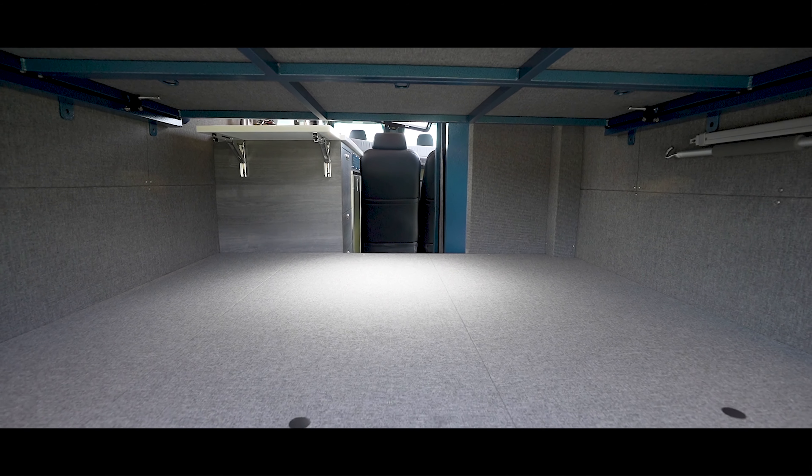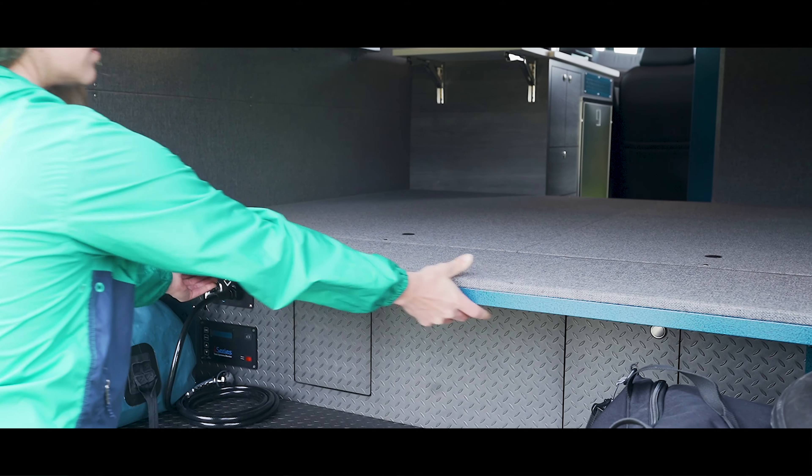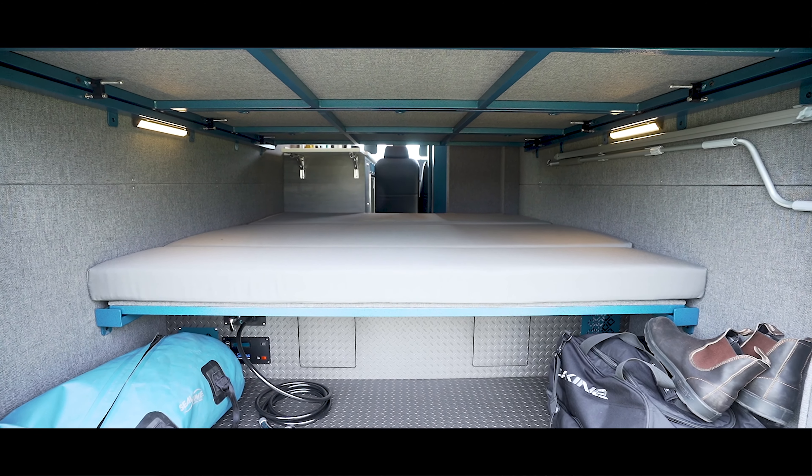This central boxing also acts as a lower sleeping platform, with a removable bed panel in the rear in case more storage space is needed in the garage area. The platform is topped with custom-upholstered cushions that are removable and foldable.